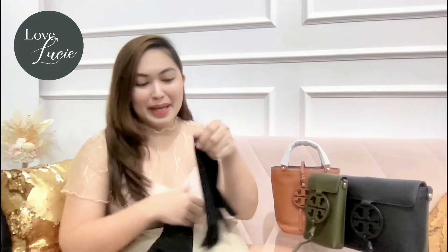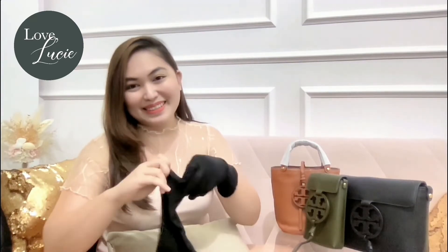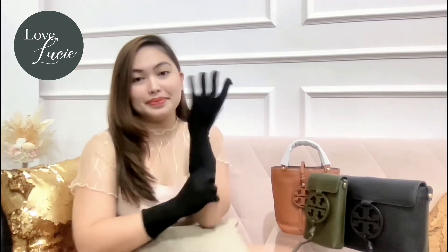Since we are going to review these precious little babies, I would like to put on my gloves first because they look so fragile. Let me put them on. There you have it and we are ready!